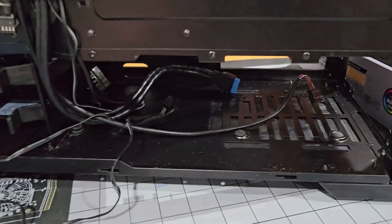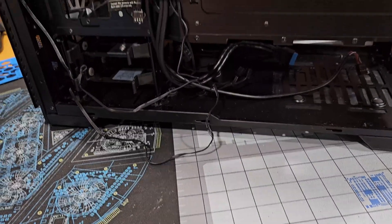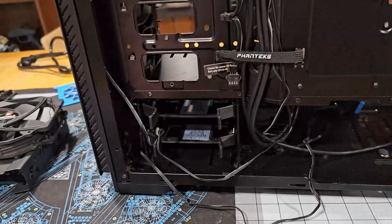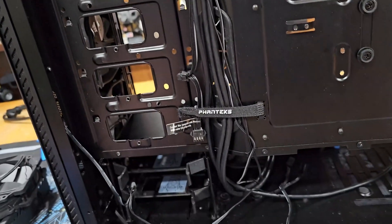Other than that, nice power supply basement. The 850 watt G2 that used to be in Roach is going to be the new power supply for the server. It's a very reliable power supply — it's old but I trust it — so I'm happy using it. As you can see, this case has some more modern cable management, so I'm happy about that.